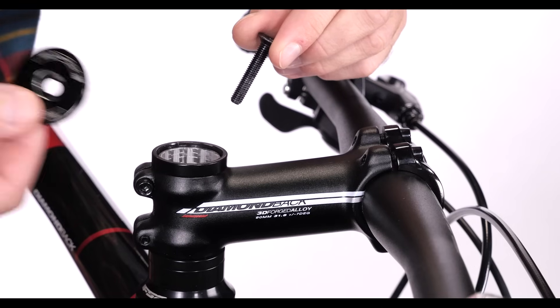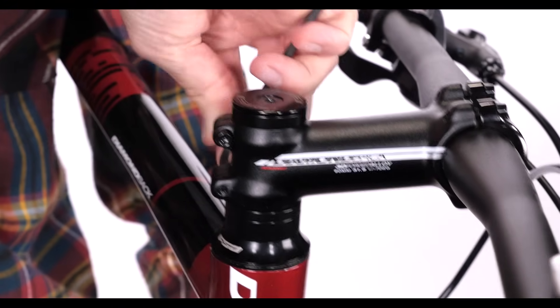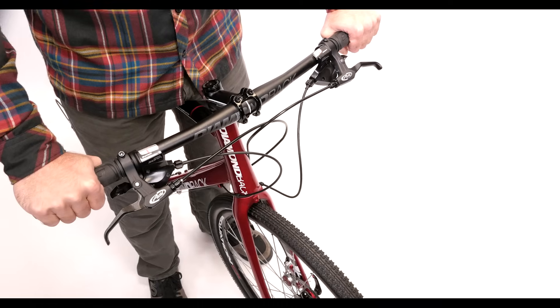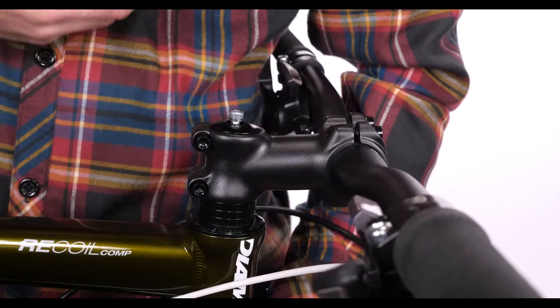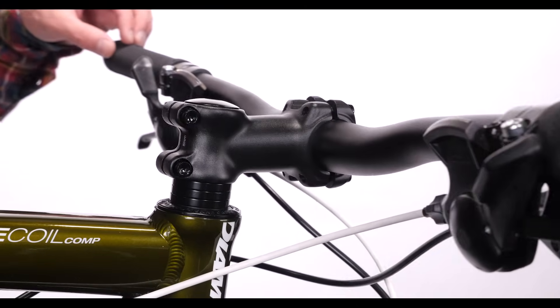Your stem is held snug by a bolt which goes through the top cap. When tightening this bolt, you'll want to first loosen the pinch bolts and have your bike on the ground to ensure the fork is pushed up against the frame. Then tighten enough so there isn't any looseness between the fork, frame, and stem, but not so tight that the handlebar struggles to turn smoothly.